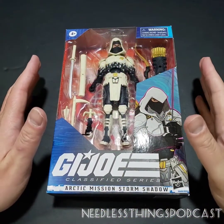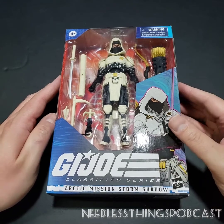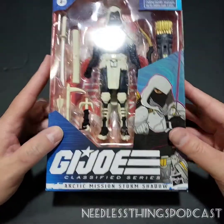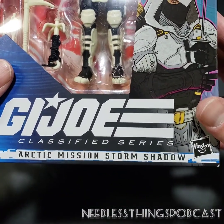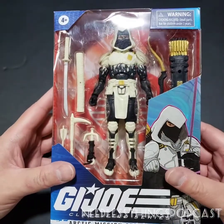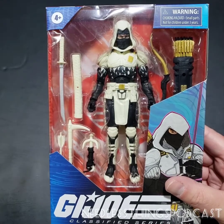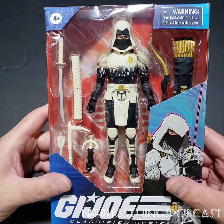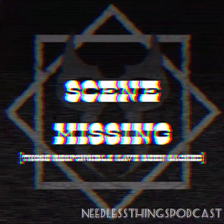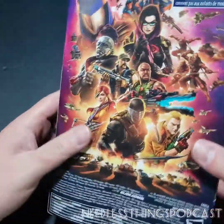Hey Phantomaniacs, welcome to the newest unboxing here on the Needless Things YouTube channel. Today we are taking a look at the Amazon exclusive GI Joe Classified Series Arctic Mission Storm Shadow. You can see he's got a different deco than maybe what we're used to from a Storm Shadow figure, but that's okay because I'm sure we're going to see a regular old Storm Shadow in the mainline assortment sooner than later.